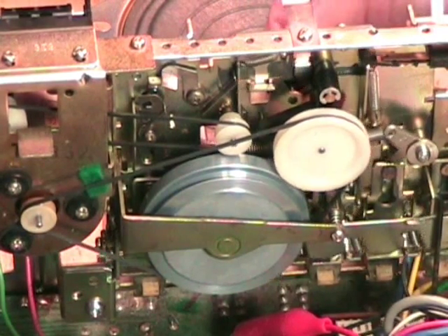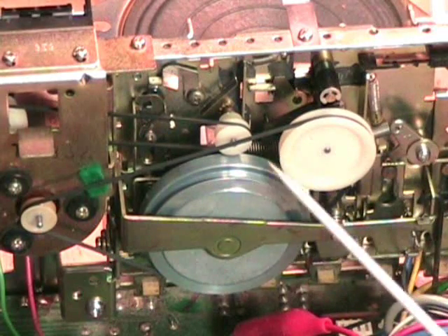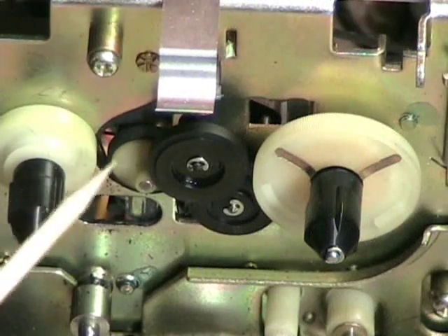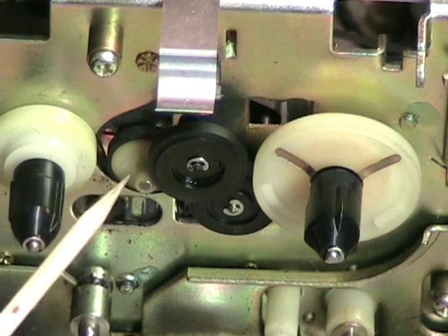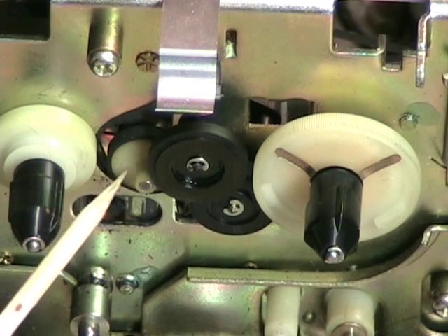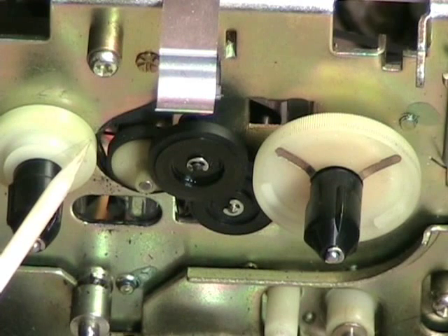In fast forward, notice that it moved in this direction, loosening the belt slightly. In play, it also moved in this direction, loosening the belt slightly. So the tension on this belt is very important. Let's take a look at the front. The other side of the white pulley is a little pulley with a rubber tire and two steps — one is the tire and one is this little axle. This engages either of these two rubber pulleys for take up and fast forward.